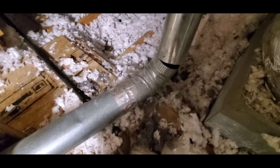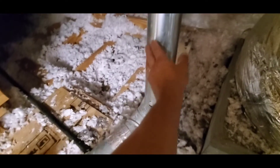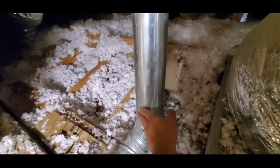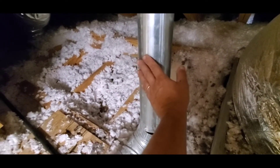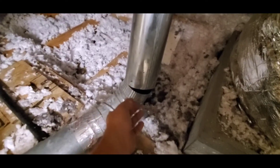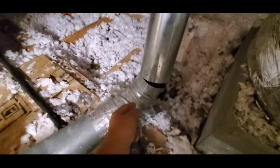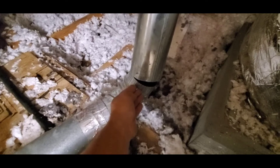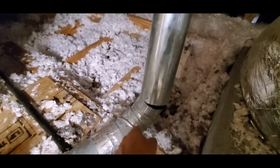To repair this, there are certain things you need to know about a dryer vent. This is the correct type of vent — it needs to be smooth-walled metal, as opposed to a flexible vent like that. It needs to be correctly joined so the airflow goes in the right direction — this pipe should fit into this pipe going in the direction of the airflow.